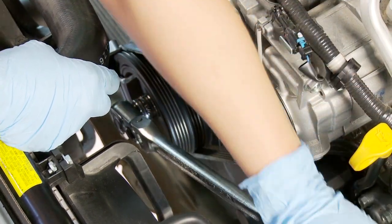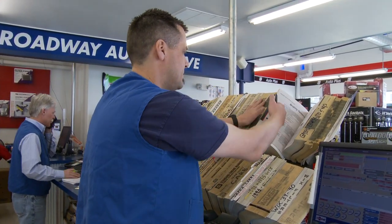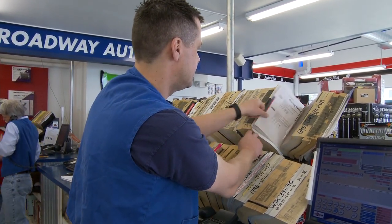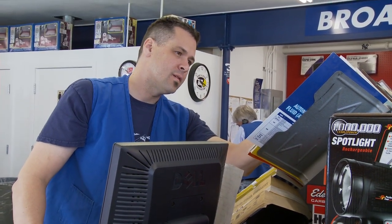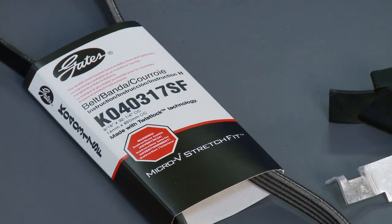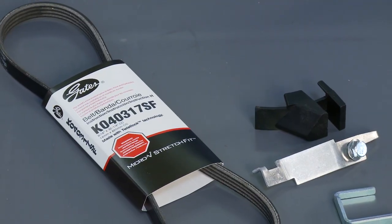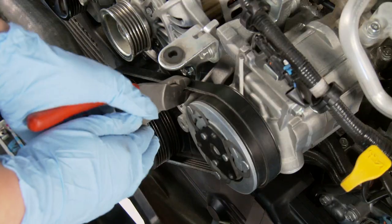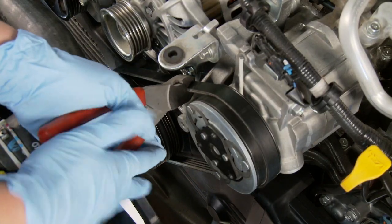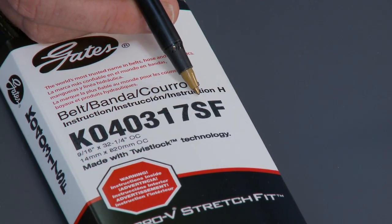Here's what you need to remember about self-tensioning belts: standard V-rib belts cannot be used to replace self-tensioning belts. Some aftermarket supplier catalogs still show standard V-rib belts as replacements for self-tensioning belts, so use caution since they are not interchangeable. Your Gates supplier has the right belt for your car or truck, and self-tensioning belts cannot be reused — always replace with a new stretch fit belt. The part number always ends with SF.